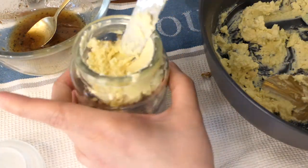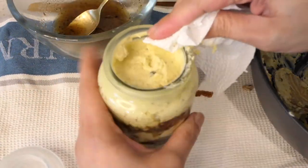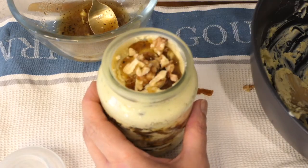Then put another layer of cheese. Finish it with truffle honey, chopped walnuts, and figs on top.